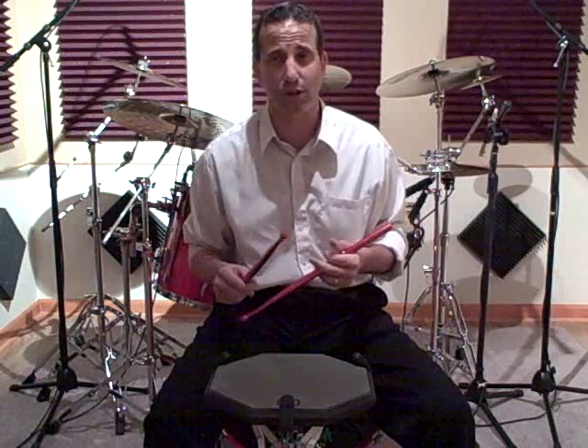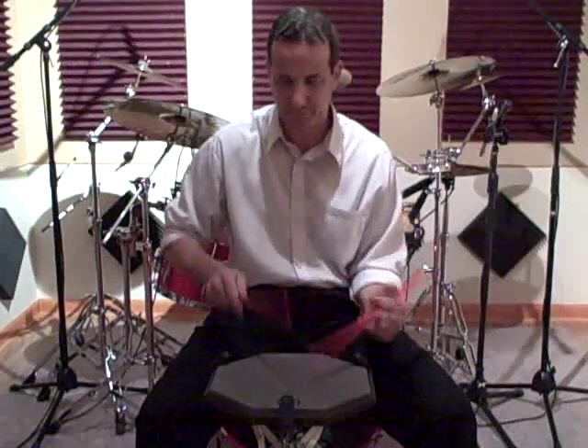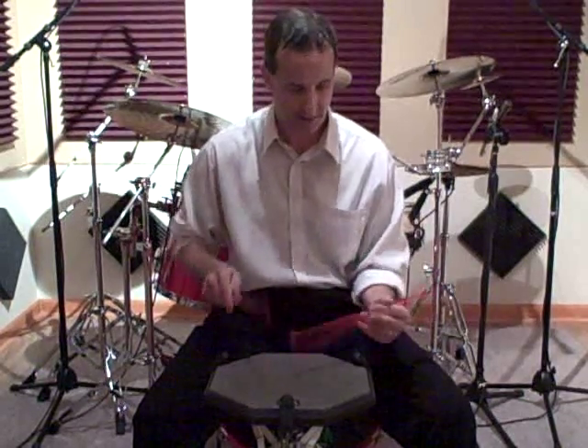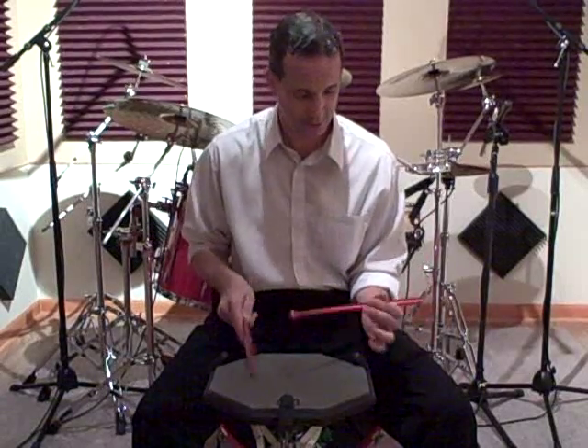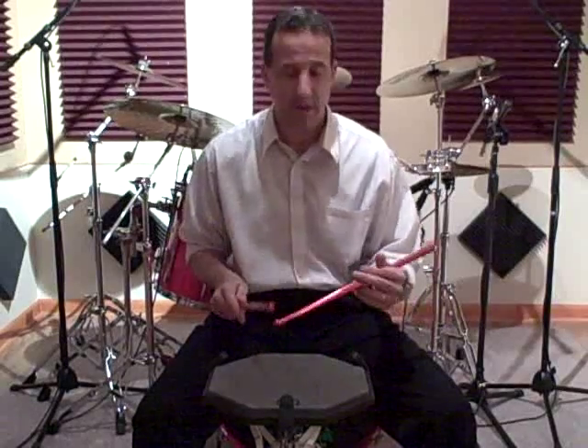I do these for a minute each and it equates to close to twenty minutes of practice. Another thing with the Power Wrist Builders — of course anything with double strokes, paradiddles, single strokes, combinations, flams — whatever workout you choose to do is your personal exercises. Then you go to your wooden sticks and you certainly feel the increased speed and fluidity that you can use with wooden sticks.